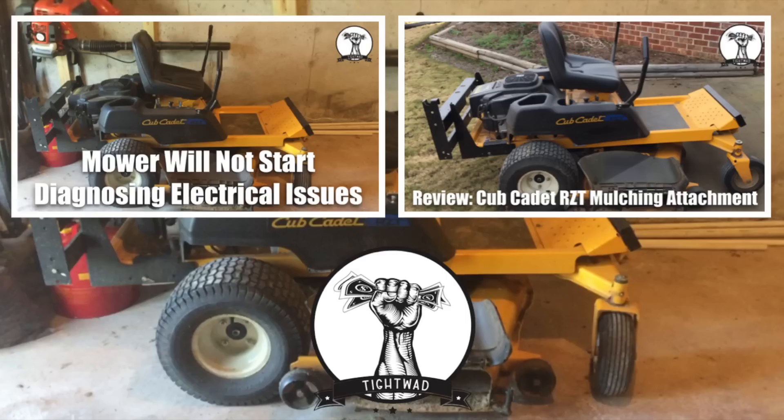I appreciate you watching the video. If you found it helpful, give me a thumbs up and subscribe to my channel. If you want to see some related videos, in the top left you can click to see a video showing some other electrical issues that could happen with this particular mower — but it really applies to all mowers' electronic systems. If you want to see a review I did for the Cub Cadet RTZ mulching attachment, click the video in the top right.